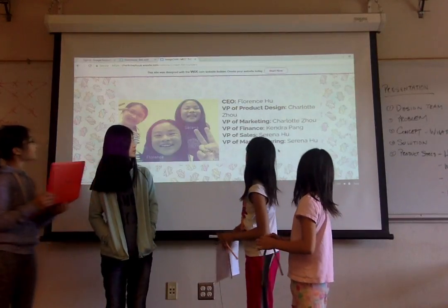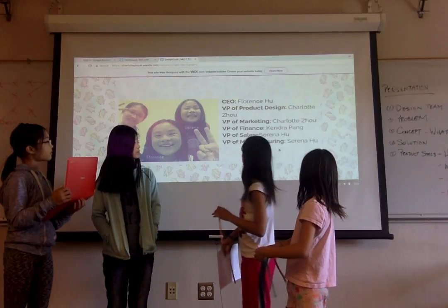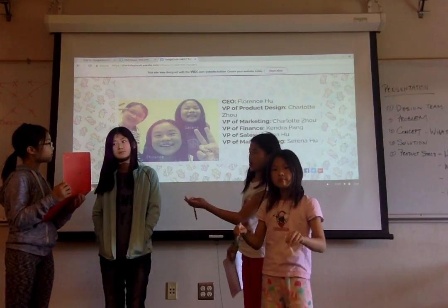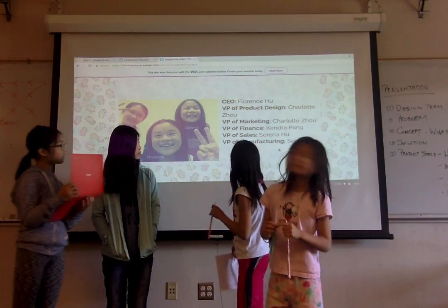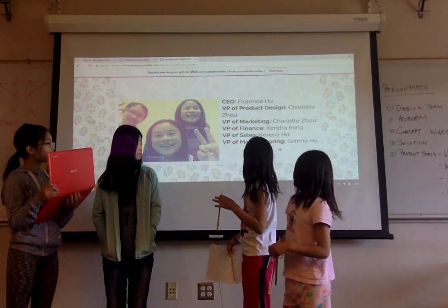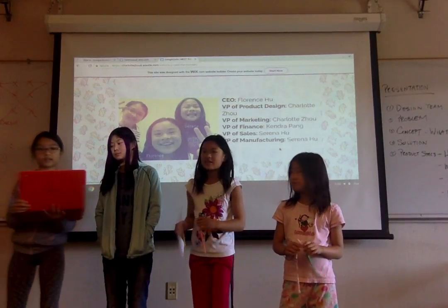The CEO is Florence, Vice President of Product Design is Charlotte, VP of Marketing is also Charlotte, VP of Finance is Kendra, and VP of Sales and VP of Manufacturing is Serena. Thank you.